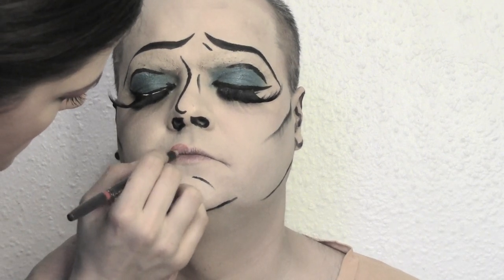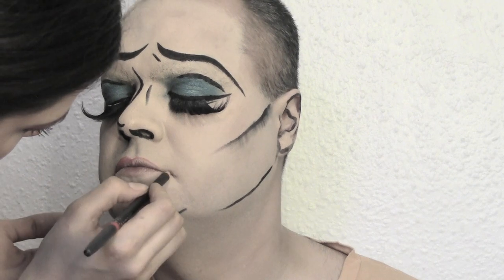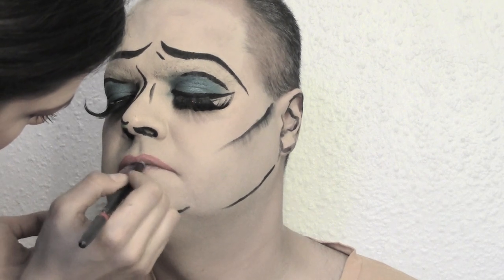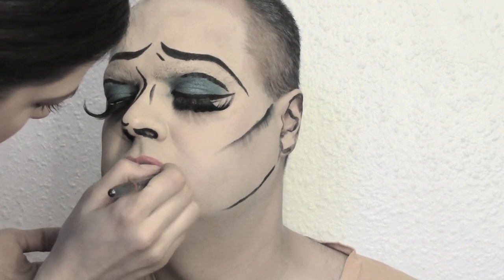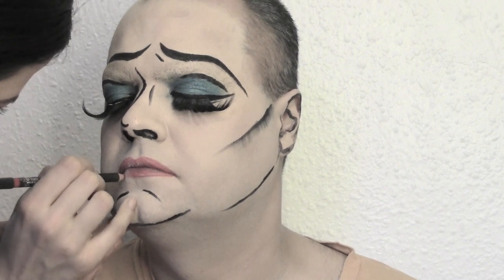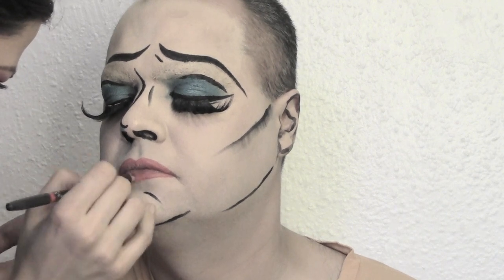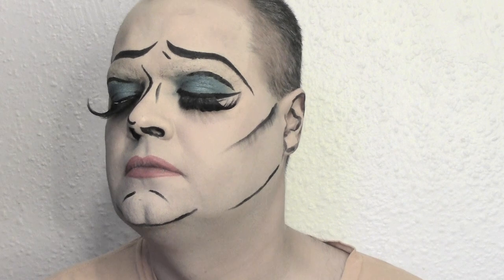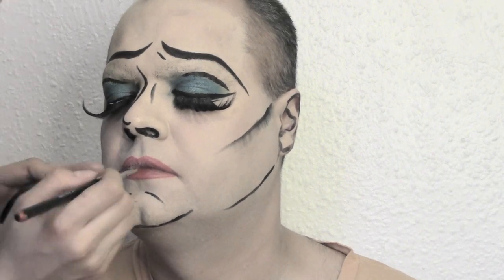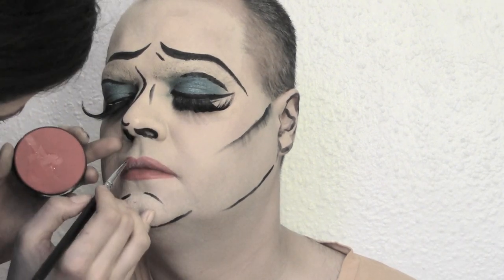Last but not least, we're gonna trace a line to define the lips using a MAC lip liner in red, and fill the mouth with the same pencil. To add more color to the lips, use a body painting color in red. I prefer the body painting one because it dries and you can work on top of it.